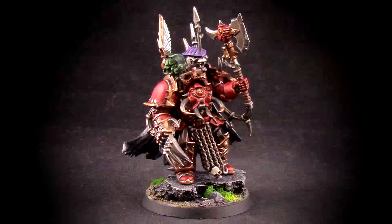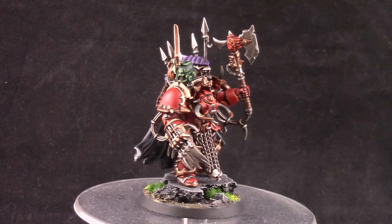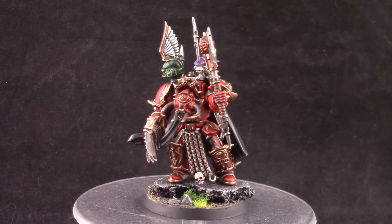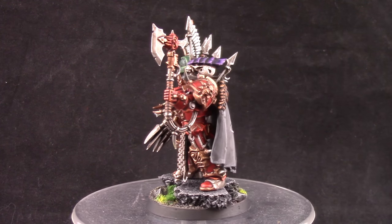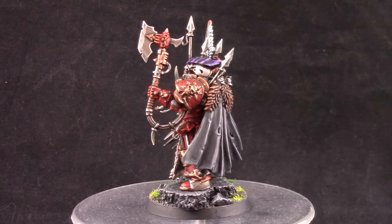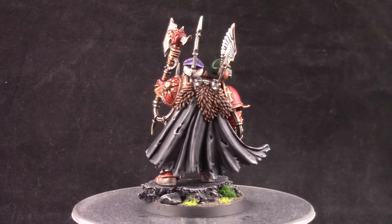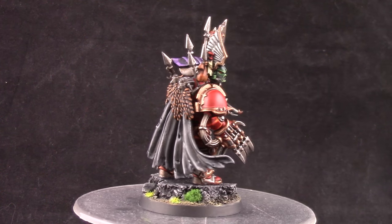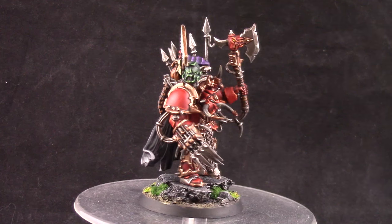Welcome to this video. We're going to look at how to paint a Chaos Terminator Lord in the colors of the Crimson Slaughter, Corn Demon Kin, or World Eaters — it's basically the same color scheme. This is a very fun miniature to build and the Chaos Terminator has always been my favorite model because it was the first one I got.